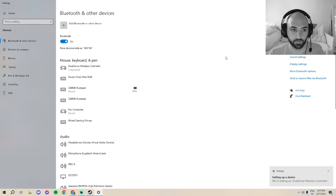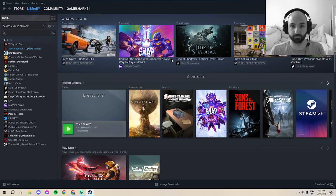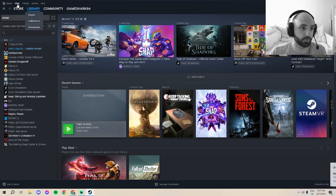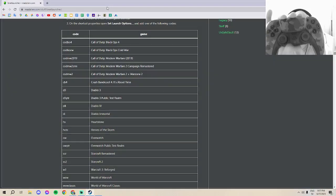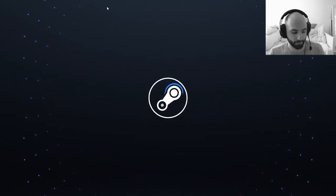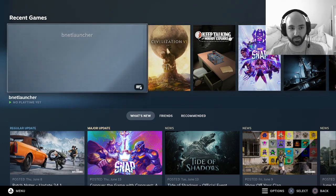This doesn't always work if you just launch the game directly. I usually have to launch in Big Picture Mode — you can go to View and choose Big Picture Mode. But I found out today that if you just hit the Home button on any controller, it automatically launches Big Picture Mode.